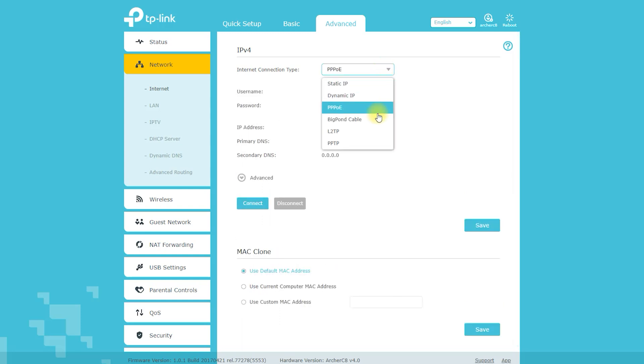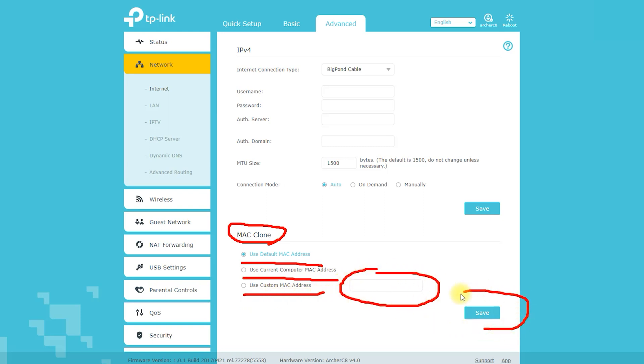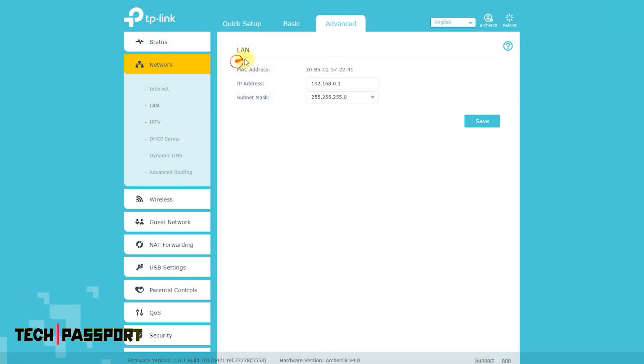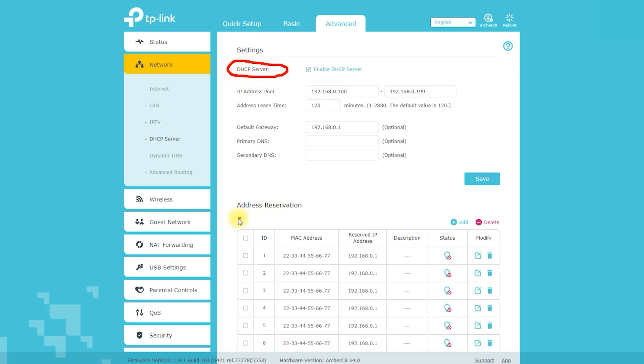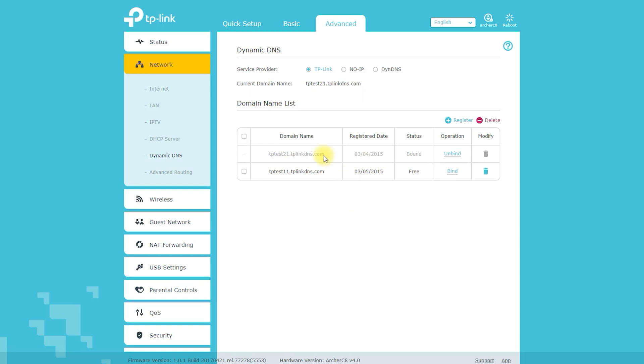On the home page of the web interface, click on the Quick Setup button to begin the setup process. Follow the on-screen instructions to configure your internet connection, including entering your ISP login credentials such as your username and password. Once your internet connection is set up, you can customize your wireless network settings, including setting up a new wireless network name (SSID) and password. Next, configure the router's security settings, including setting up a firewall and configuring wireless encryption.